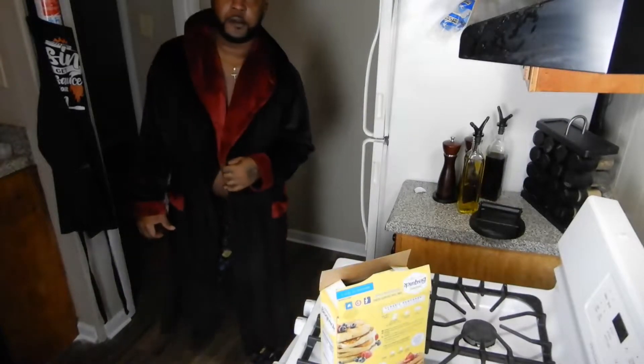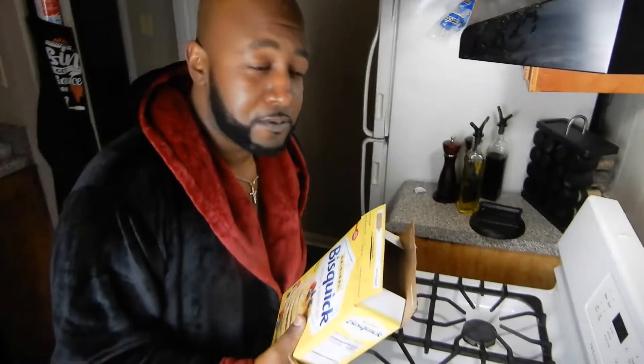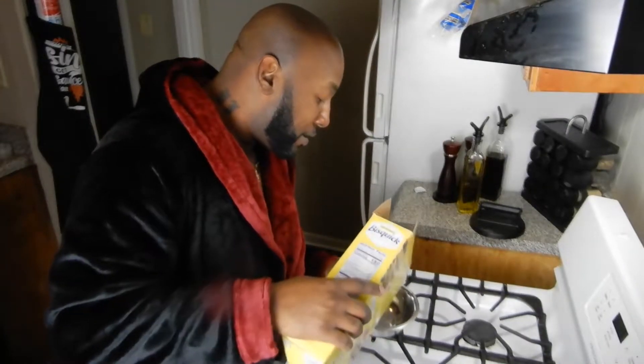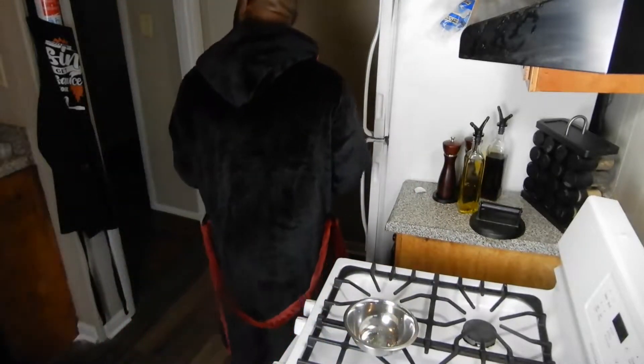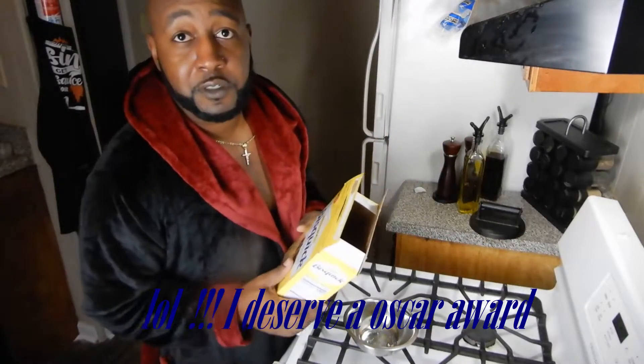Man, you want some pancakes? Hey, how y'all doing? I just woke up, crumbs still in my eyes, and I got the taste for some pancakes. I was gonna make some instant pancakes, something simple, but mine used up all the pancake mix. Well, why didn't you tell me you used up all the pancake mix? Looks like I'm gonna have to go to the store.